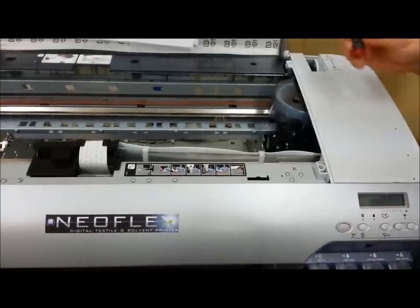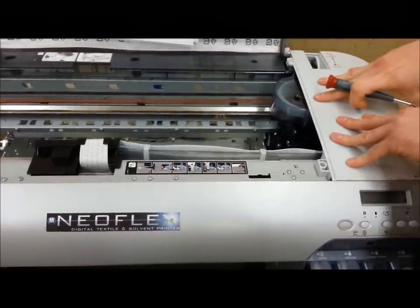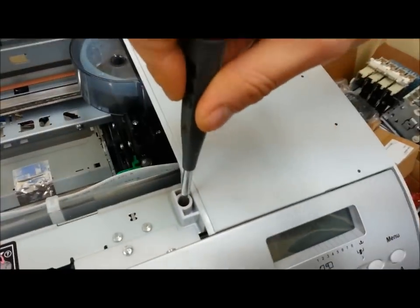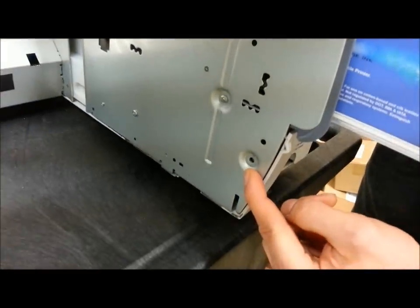With the screwdriver in hand, first things first — on the right side of your printer, you need to remove four total screws. There's one on the top end right here, one over here in the back, one on the inside skirt right here, and the other one on the opposite side.